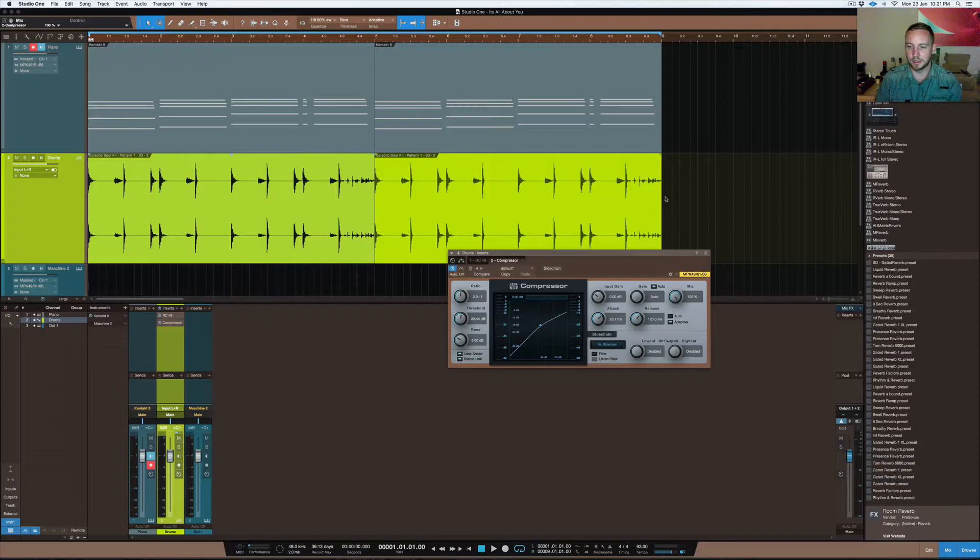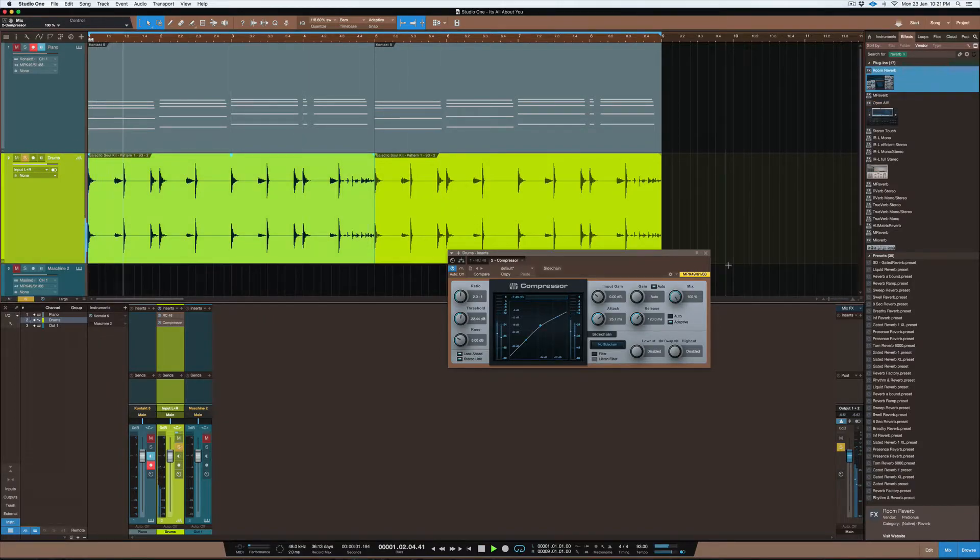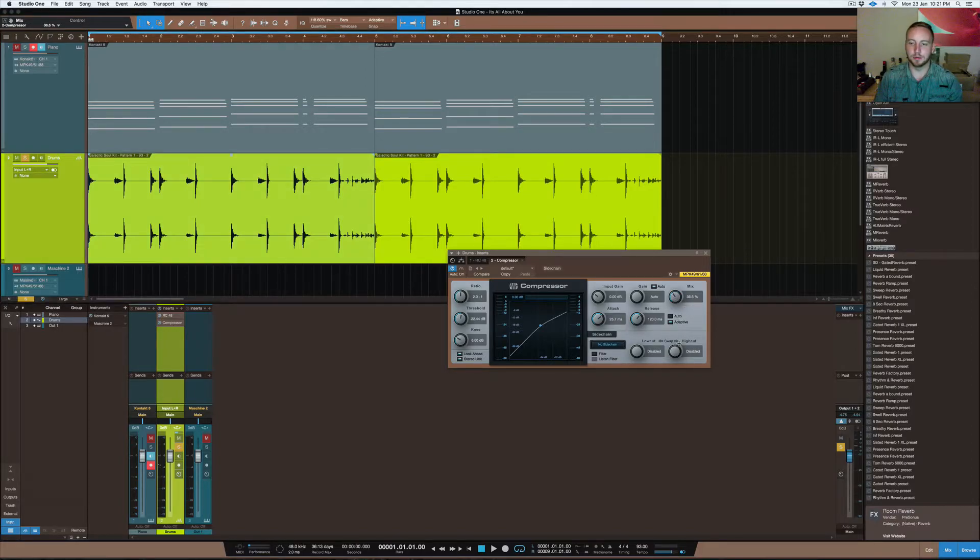The parallel compression mix is at 36%. If I move it all the way up you can hear how crushed the drums are — the transient on the kick and snare is really crushed. Then moving back down to 36%, they're breathing again and feel somewhat alive. With the track combined with the piano, they really mesh well together.